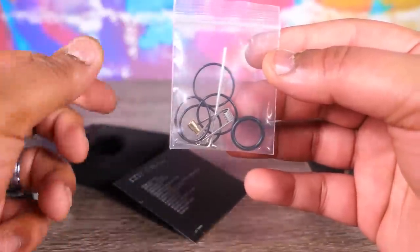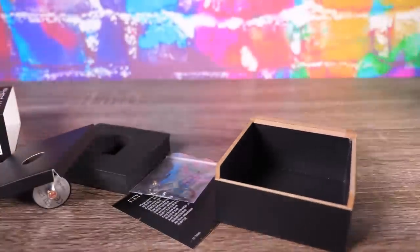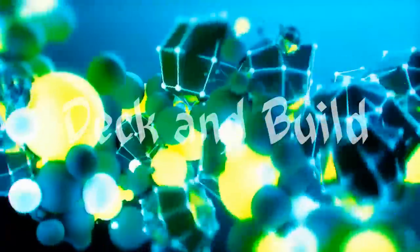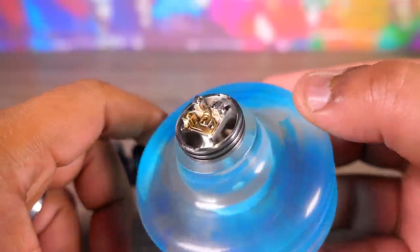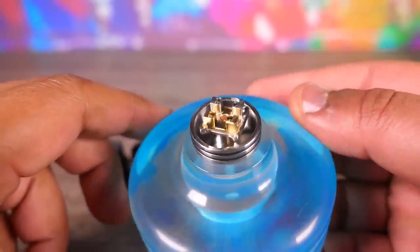Very nice. So there we are, people. I think that is all she wrote — there's nothing else in there. That is the packaging. Before we get too involved, I just want to show you a couple of things before we get to the build montage.